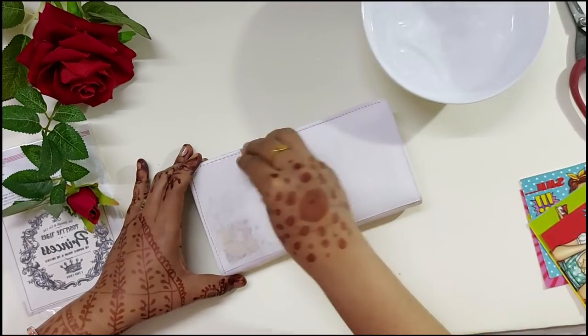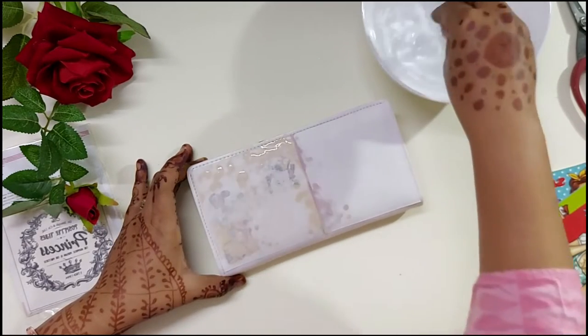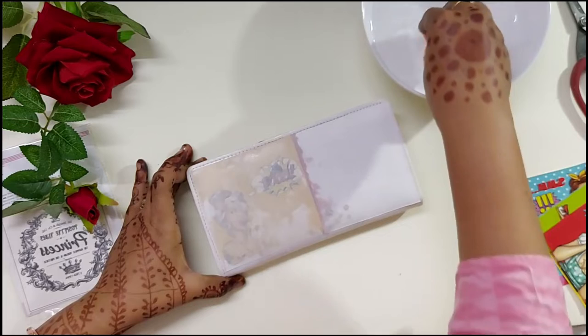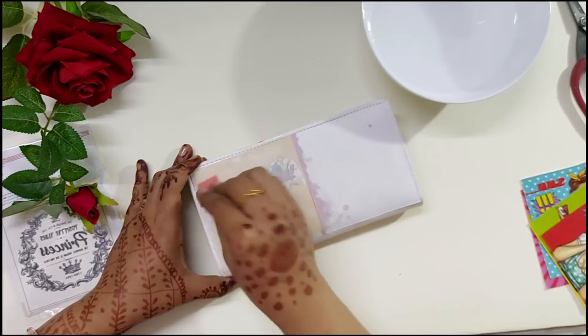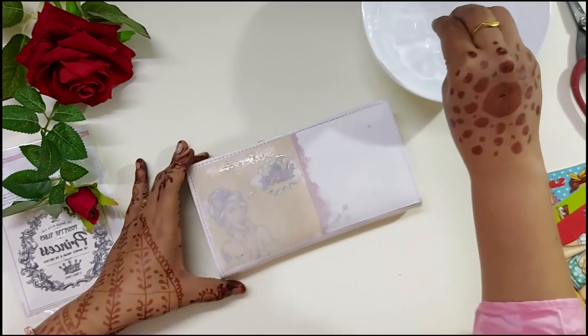Make sure you have a good amount of water dabbed on, and you'll be able to see the transfers appearing from beneath the white paper. Once everything is crystal clear and you can see the whole design through the opaque piece of paper, you'll know the transfer is complete and you're ready to peel it off.